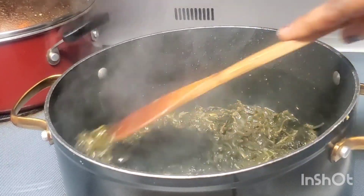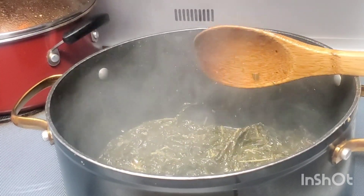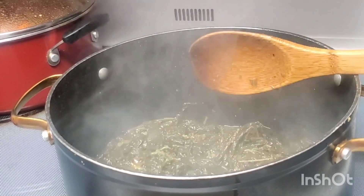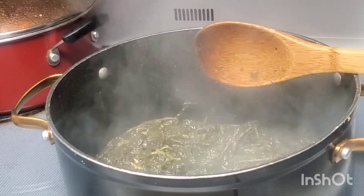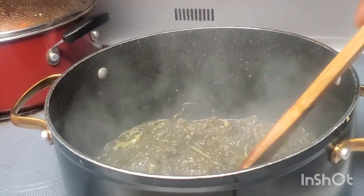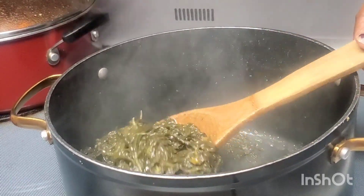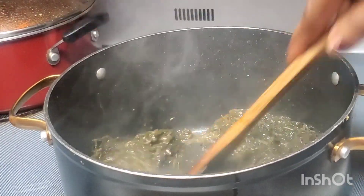That is the best vegetable guys, so yummy. Sometimes if somebody is sick, they don't feel very well, don't feel like eating some food — we cook that food to give somebody who is sick. When you're sick, that is so yummy.